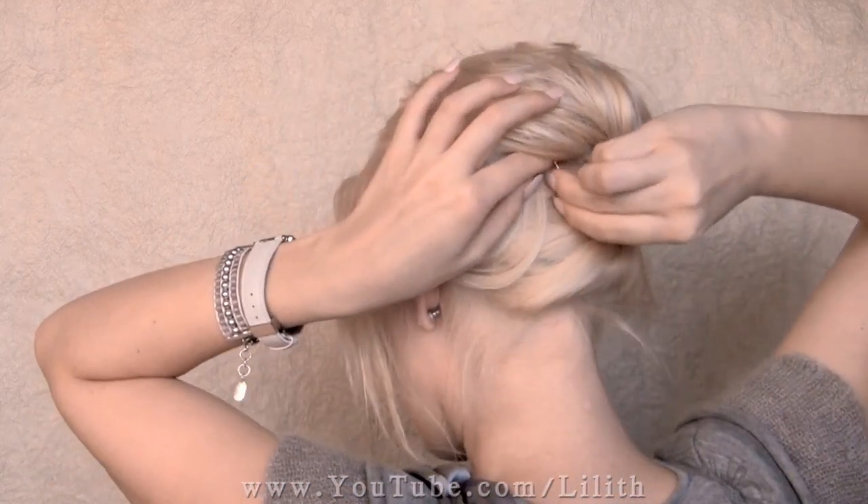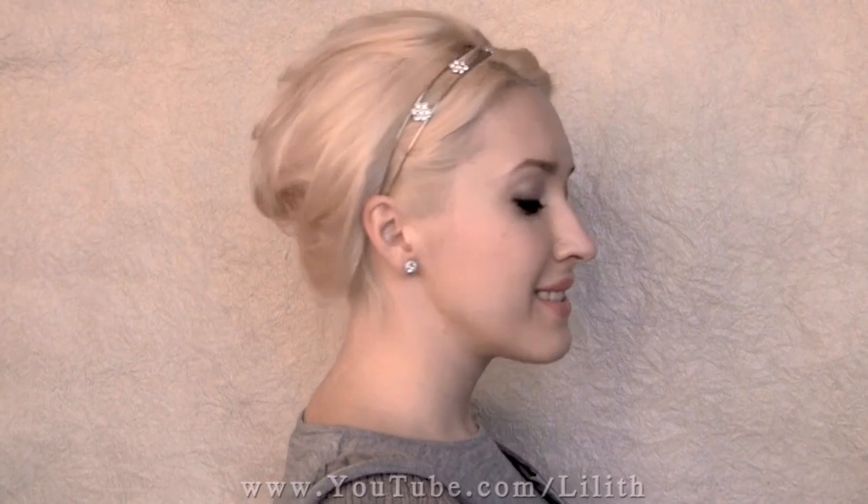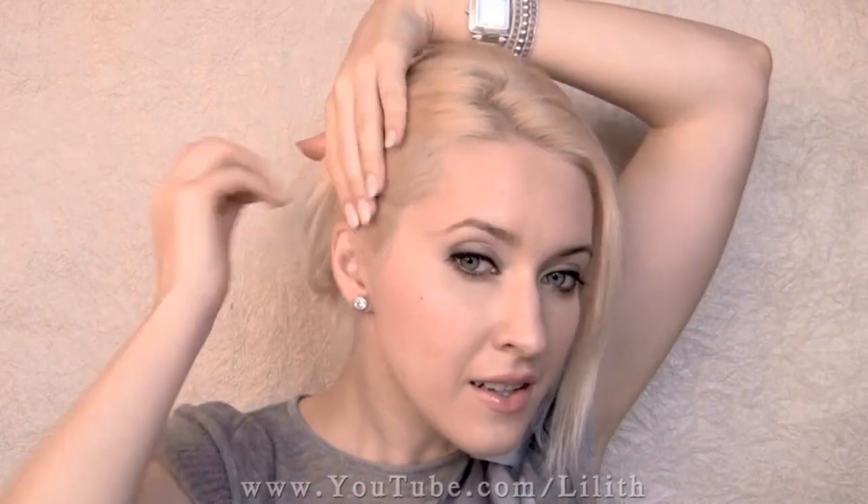Once you're happy with the shape, just spray your updo with hairspray. A fancy headband will add a sparkle to this look. Another very popular hair trend is to use bobby pins as an accessory, so we could incorporate them into a headband look.